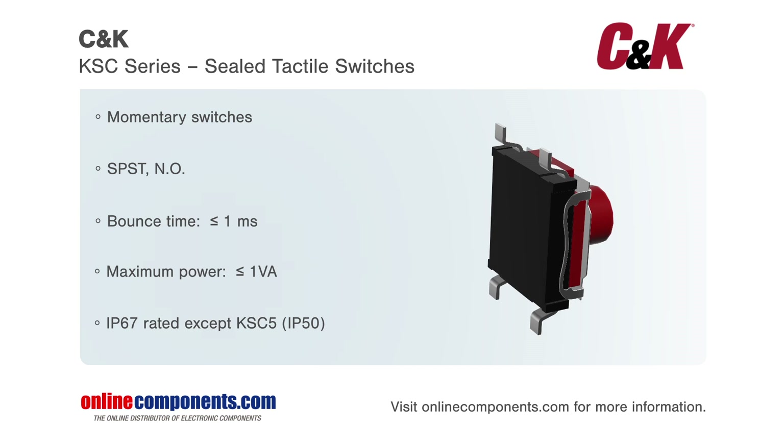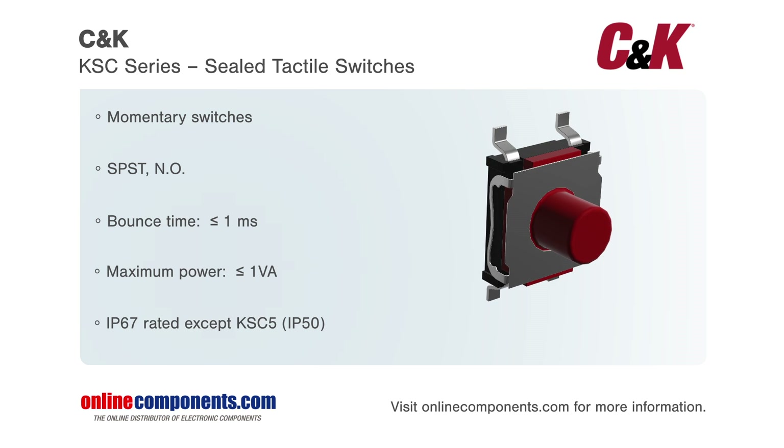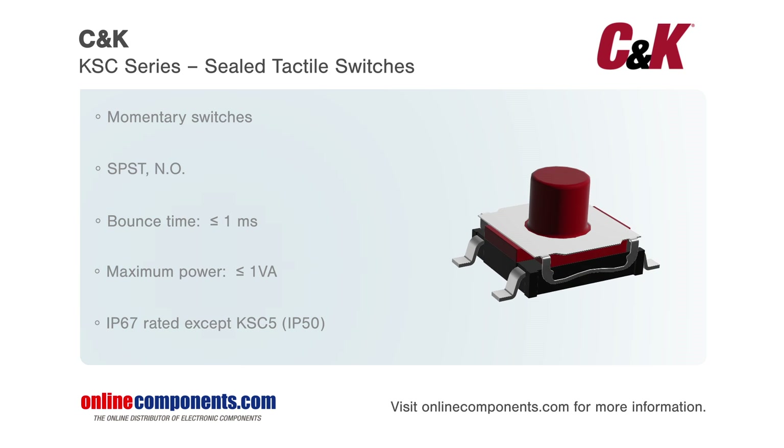The KSC series is available in a wide range of low-power performance levels. The contact bounce for all KSCs is less than or equal to one millisecond, providing a crisp, clean signal.